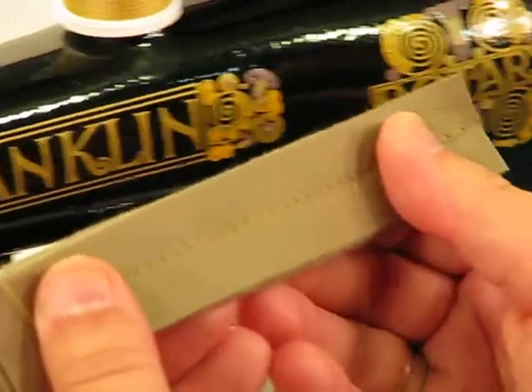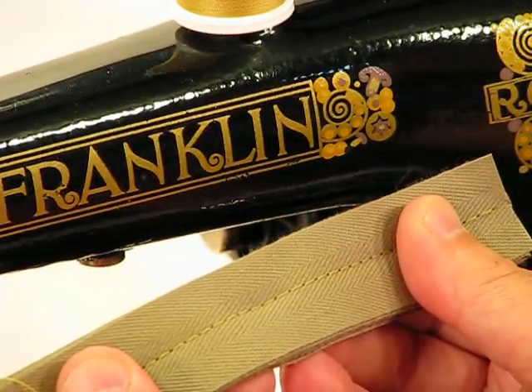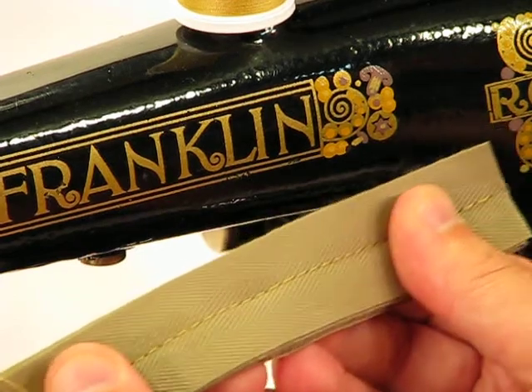Anything that we put in front of this Franklin 1790, it sews it and sews it with absolute ease.